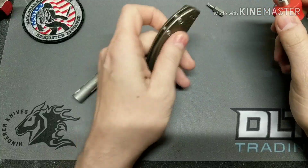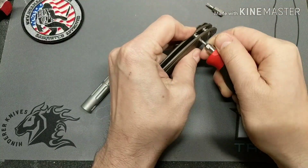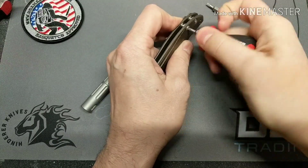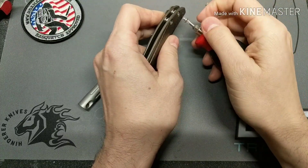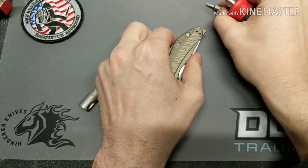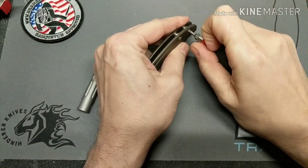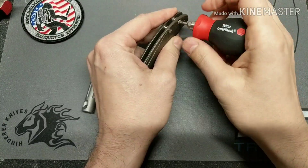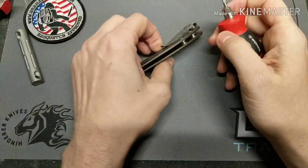First I'll go ahead and take off everything I can. From watching other people take this down, I'm pretty sure there's going to be a lot of loctite. Yeah, I can already see the white stuff on there. This isn't too bad — it's the pivot I'm worried about, so we'll see how it goes.